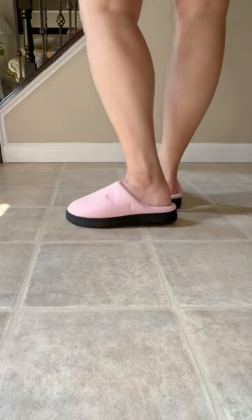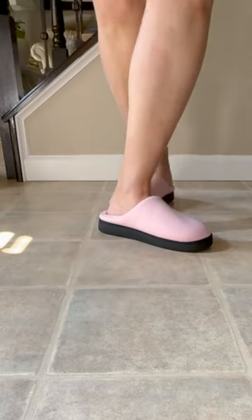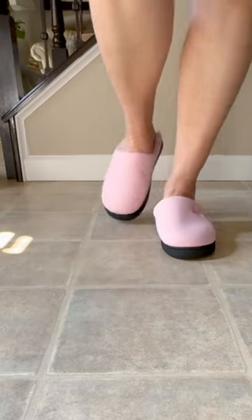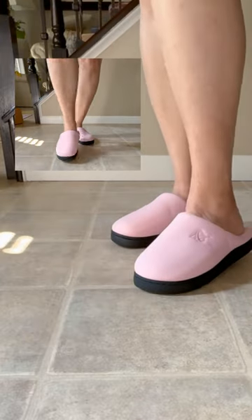They are a wonderful slipper to have. They feel so good on after a long day. It is like walking on a bed of air. I highly recommend these — I give them a 10 out of 10.